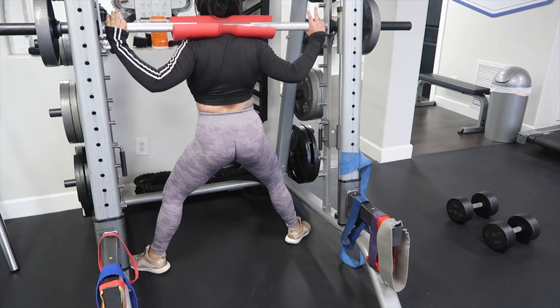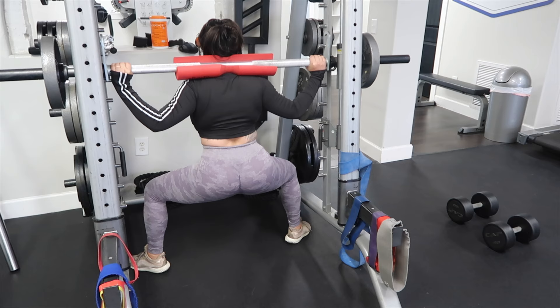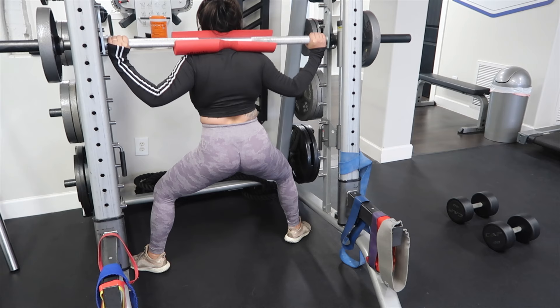Make sure you're going nice and wide here — my toes are slightly pointed out. I'm never coming completely up; I'm just pulsing down and back. Make sure you're going really nice and slow to really feel this. I'm going to do about an extra 10 to 15 reps, depending on what I can push myself to do.